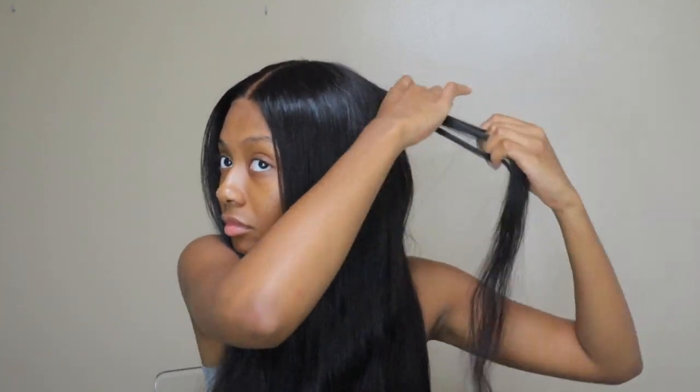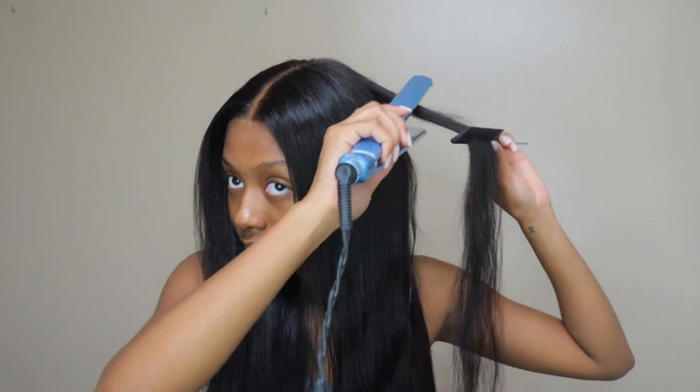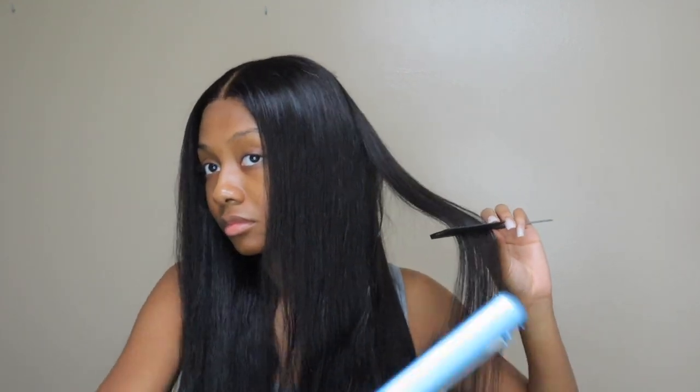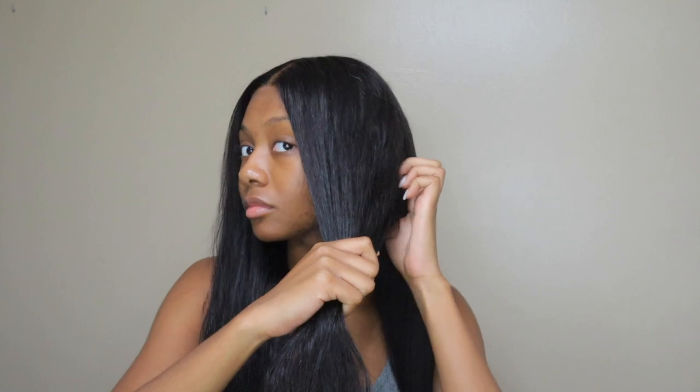[Rap verse] Even though I got a case, I'ma do what it takes — and I've never been embraced. The money's hard to make, so I bet they on their face right now. I know that they at the crib, gone crazy, down bad — what they had didn't last. Sometimes we laugh, sometimes we cry, but I guess you know now.